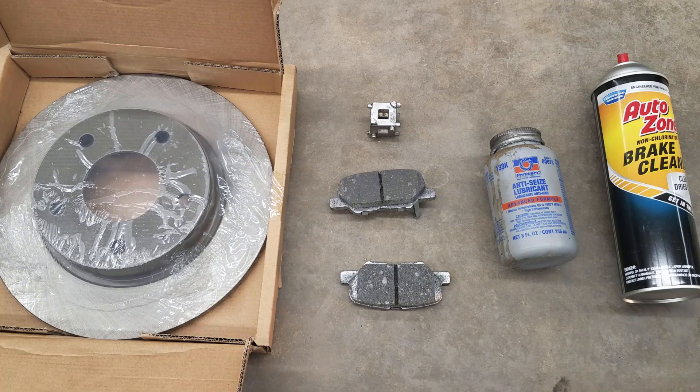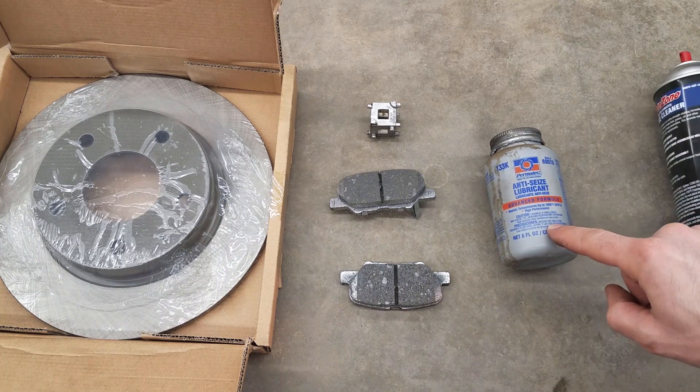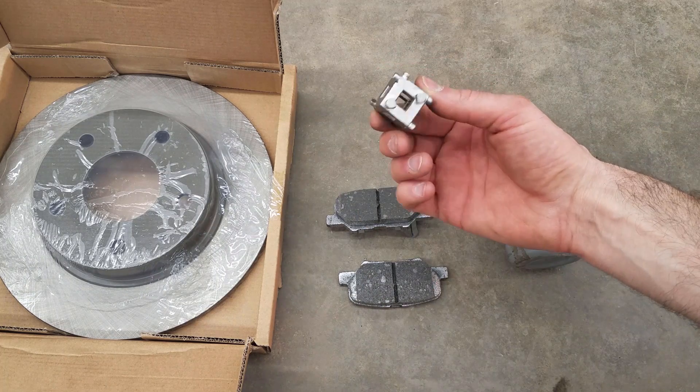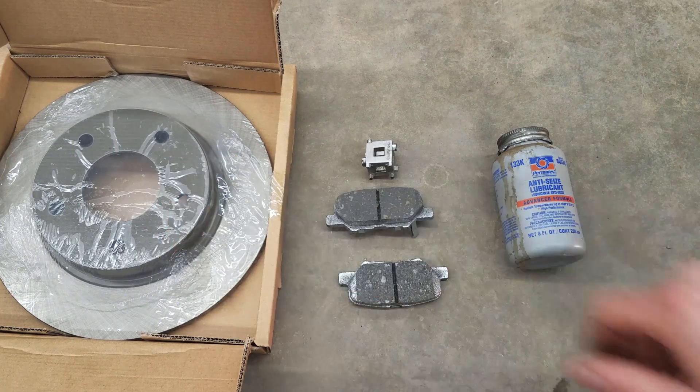Stuff you may not have that you should buy: you're going to need some kind of brake cleaner. You don't need NICs but it helps. Brakes, obviously. A brake retractor tool — you can get this at any auto store, they're like $5. And I'm going to be replacing the rotors.